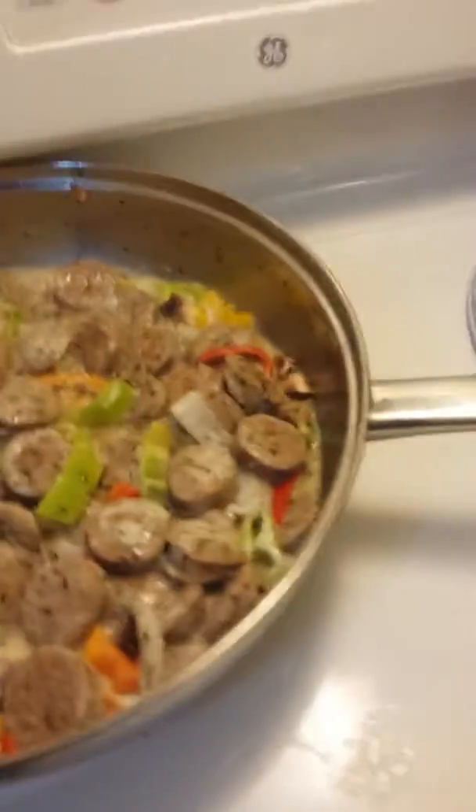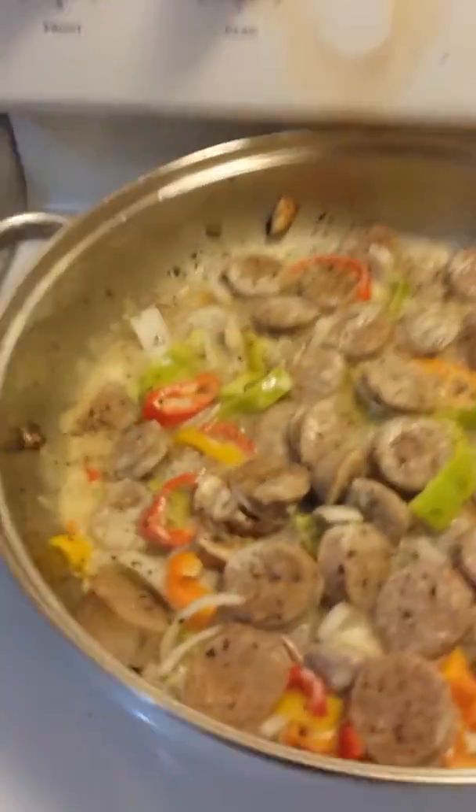Yellow, green, red, orange, yellow, medallion onion, and some cut up portobello mushrooms that I cut up.